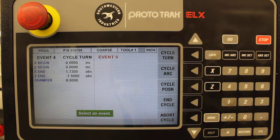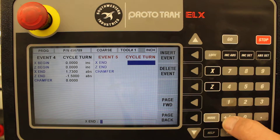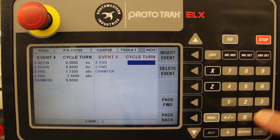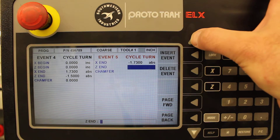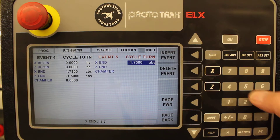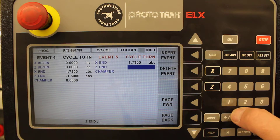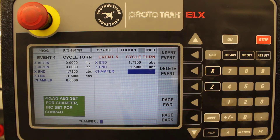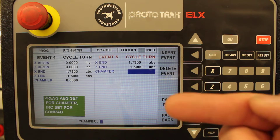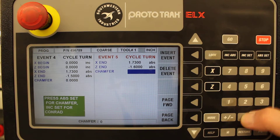Another cycle turn — we're going to stay at X of 1.730. I made a mistake there, so I'll go back and change it to 1.730. And Z of negative 1.6. So the X stayed the same and it just moved a little further on the Z, making a small flat on the top end of the part. And zero chamfer on that.